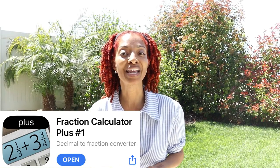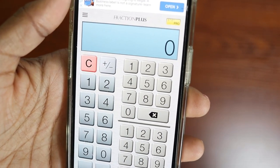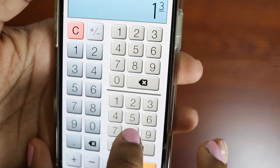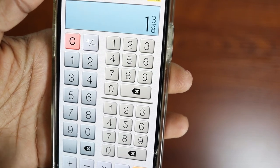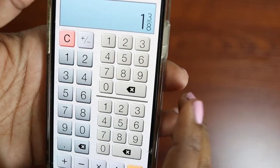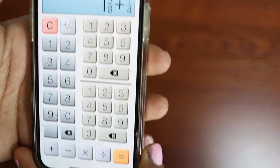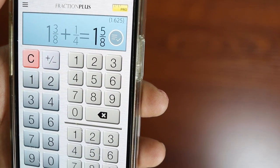If you've ever wanted to add fractions together, I found an app that will let you do that. The app is called Fraction Calculator Plus Number One, and I'll demonstrate how to use it. For example, let's say you had a yard and 3/8 worth of fabric, and then a quarter of a yard of fabric, and you wanted to see how much those two would be added together. So you enter 1/4, hit the equal sign, and it will tell you that comes out to a yard and 5/8.